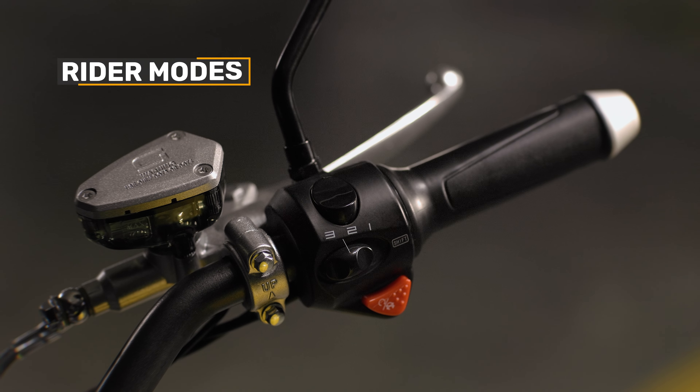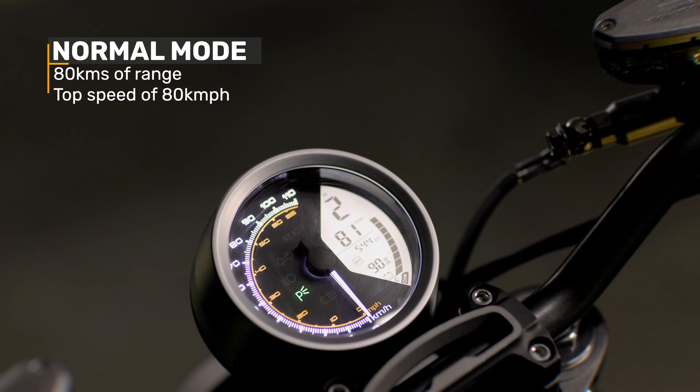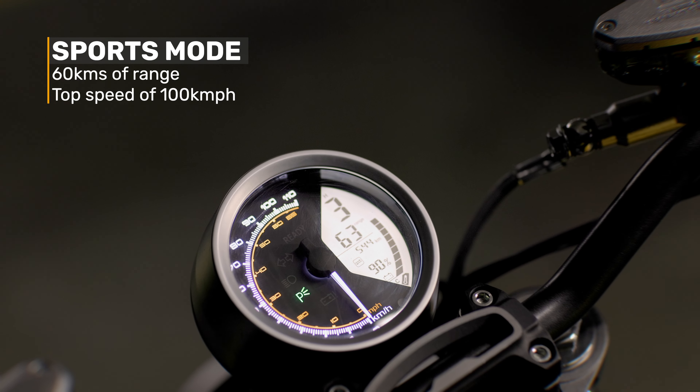It has three rider modes designed to meet the multiple needs of riders. Eco mode gives you a theoretical 140 kilometers of range with a top speed of 60 kilometers per hour — for a 75 kilo rider, so be careful. Normal mode offers 80 kilometers of range and around 80 km/h top speed, while Sport gives 60 kilometers of range and a top speed of 100 kilometers per hour.